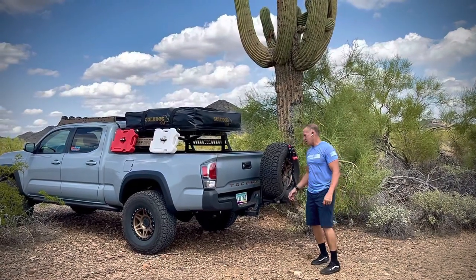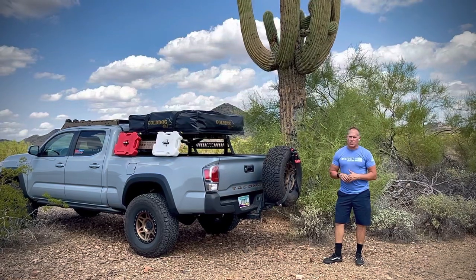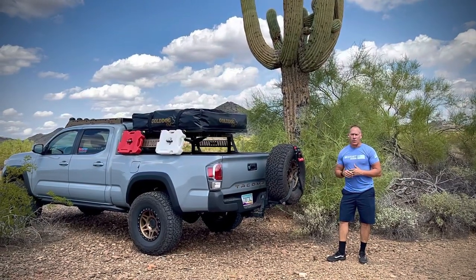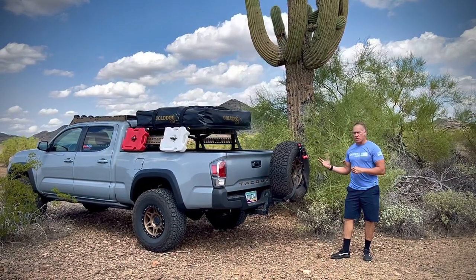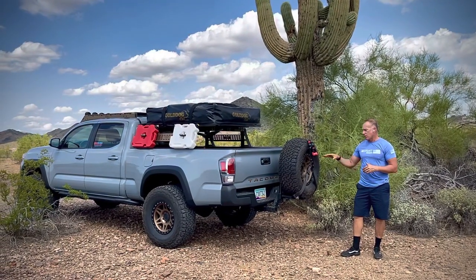Hey guys, Jeff with Westcott Designs. The Overland Expo West just finished up this last weekend and it was a great event. We got to share our new single tire modular hitch mounted tire carrier.